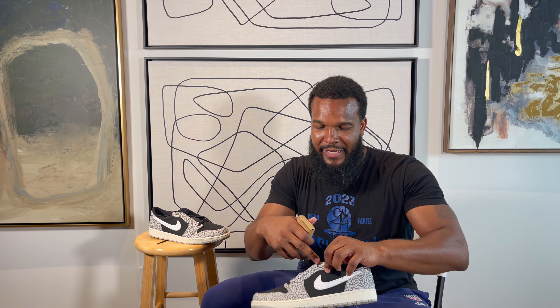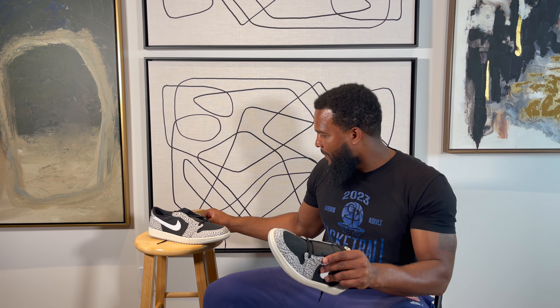Jordan doing that little thing different. Instead of having a little wrapped-up plastic bag with the laces, they put them in these little cardboard boxes. That's cool — cool little switch-up game.